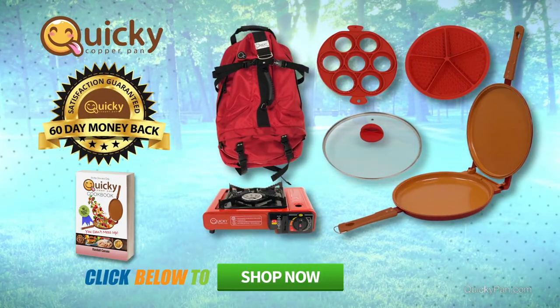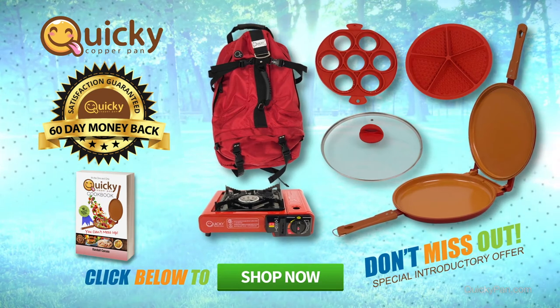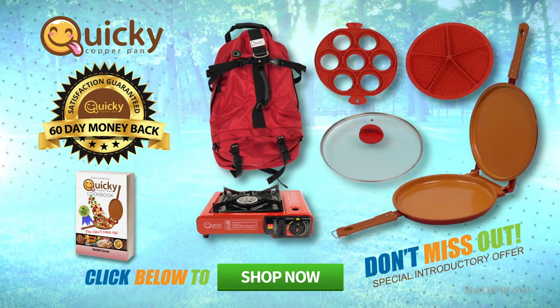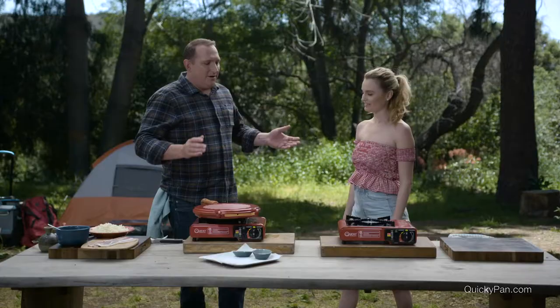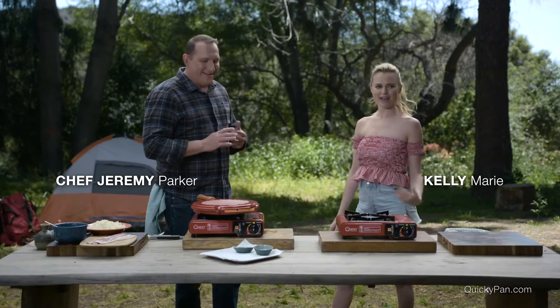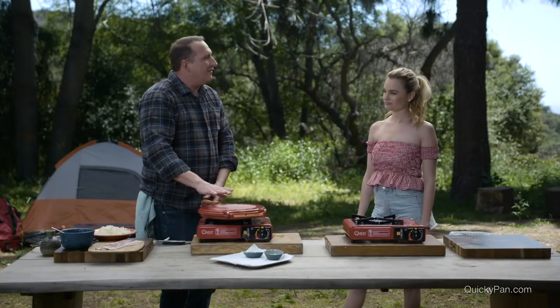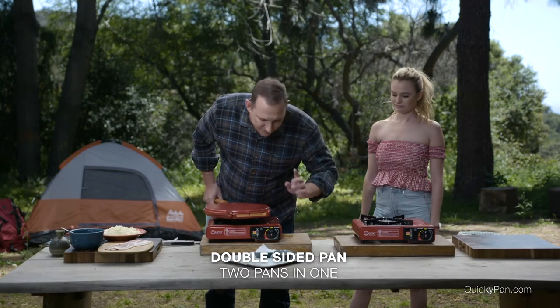Get the complete Quickie Copper Pan indoor and outdoor kitchen now. If for any reason you wish to return your Quickie Copper Pan, we will promptly issue you a refund. I think the most important meal when you're camping is breakfast — it's going to give you energy for the day. Everybody gets together for breakfast. Here's why I just love the Quickie pan for camping — it's two pans in one.